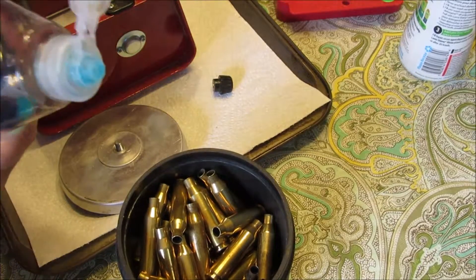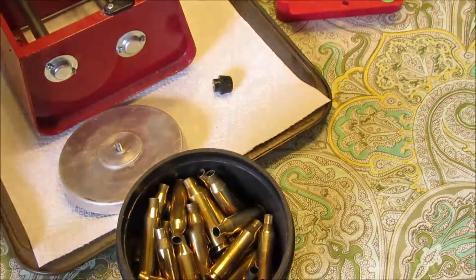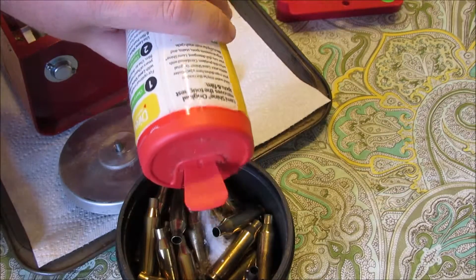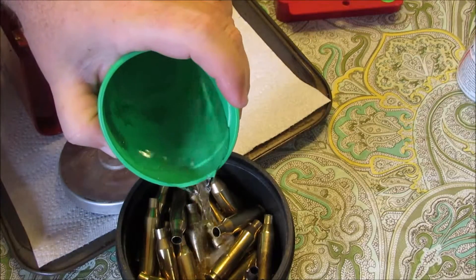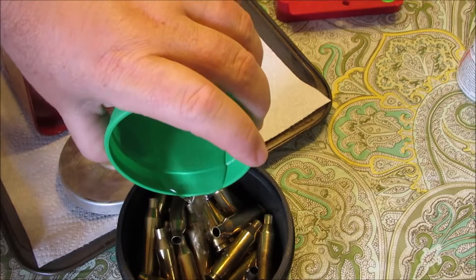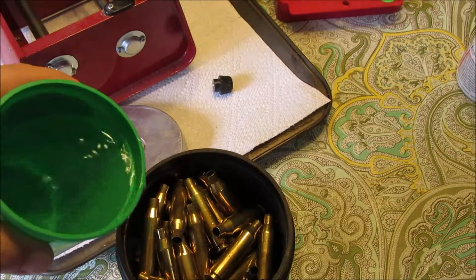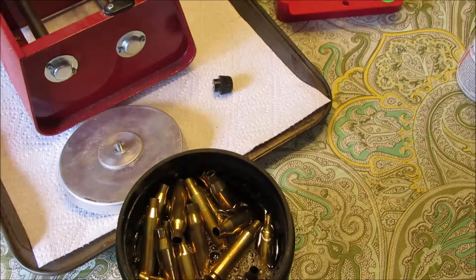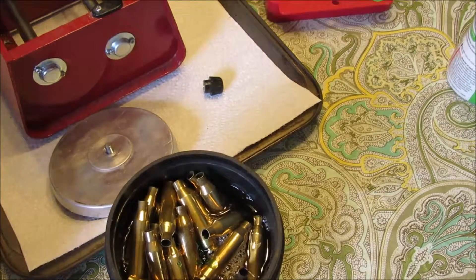I don't know the exact measurements, but that's probably enough media. Just a pinch of lemon shine - not between your cheek and gum either. Let's add enough water to get it all pretty well covered. That took more water than I thought. How about another drop of soap? That's about it.